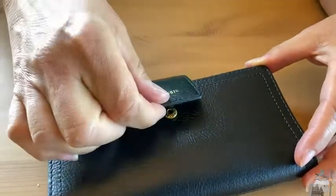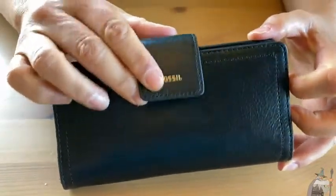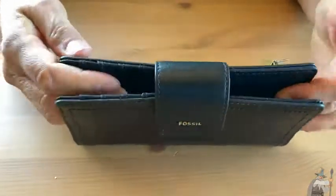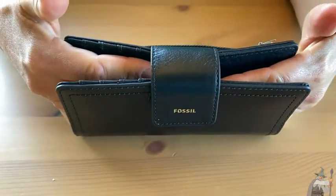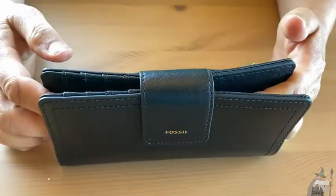Notice it has a nice large snap flap that is adjustable, so as your wallet grows you can adjust how you snap it between the two. The upper snap gives you a pretty good amount of space, and if you want to keep it tighter you have the lower snap for a smaller space.